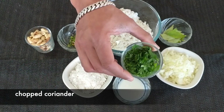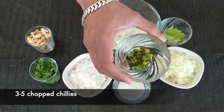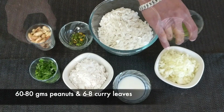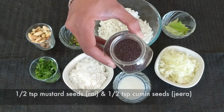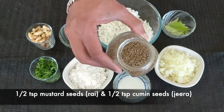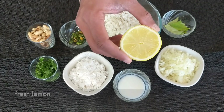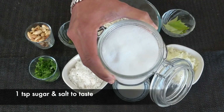Some chopped coriander to garnish later on, some finely chopped green chilies, some peanuts, along with that we will take some curry leaves, half a teaspoon of mustard seeds or rye, half a teaspoon of cumin seeds or jeera, some fresh lemon juice, one teaspoon of sugar and some salt to taste.